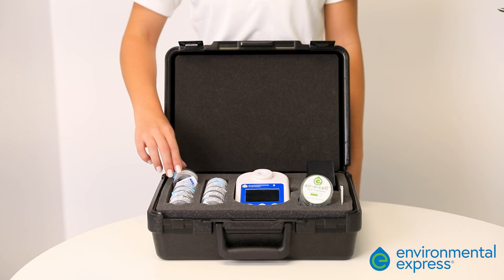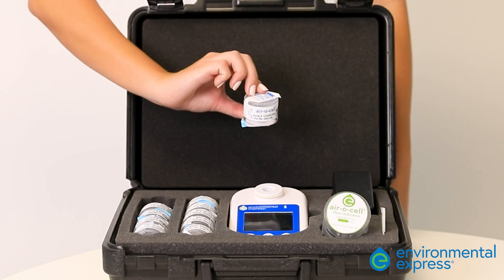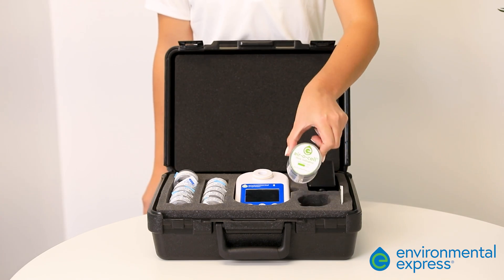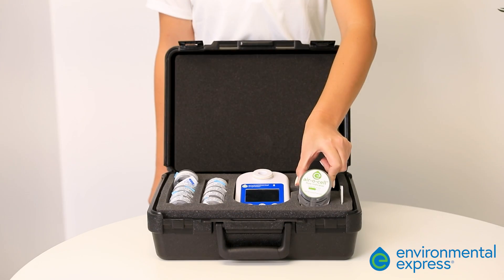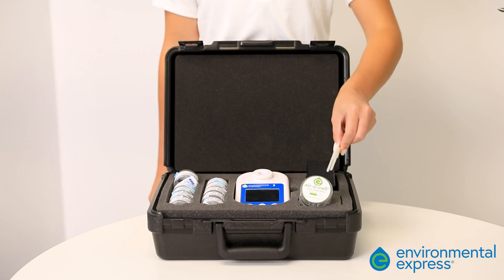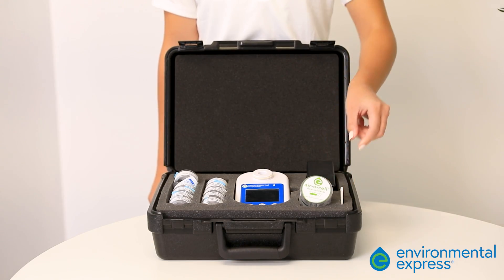You've just received your new IAQ15 Connect — now what? The IAQ15 Connect replaces our industry-leading bio-pump. The kit includes 10 aerosol cassettes, the aerosol flow indicator, the battery replacement tool, and a charging cord.